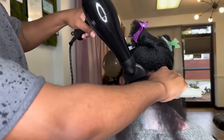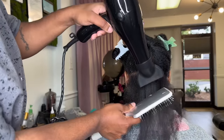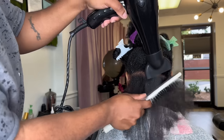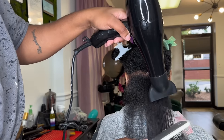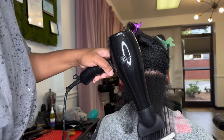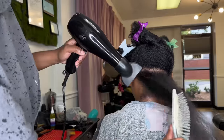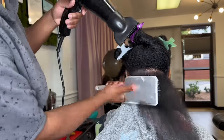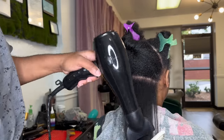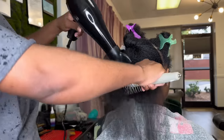I flipped my paddle brush around so that I could create tension. I want to make sure that I'm stretching the hair with the paddle brush and not directly putting the blow dryer on her hair. When you want the best silk press, you have to make sure that the blow dry is as straight as possible. So I'm stretching her hair to make sure that the blow dry is as straight as possible.